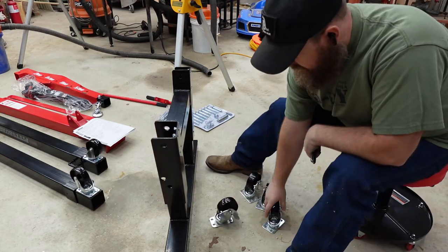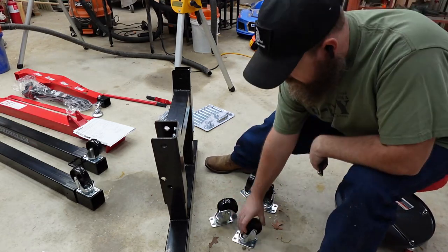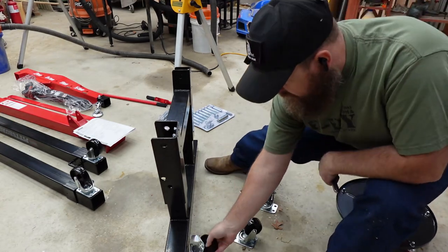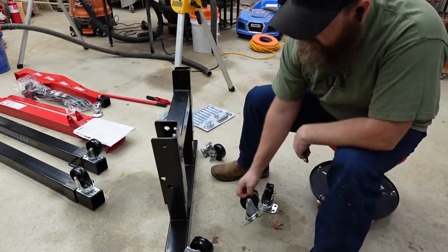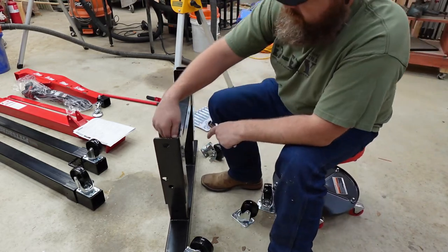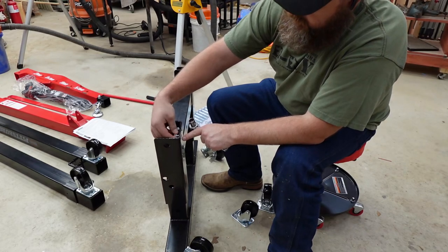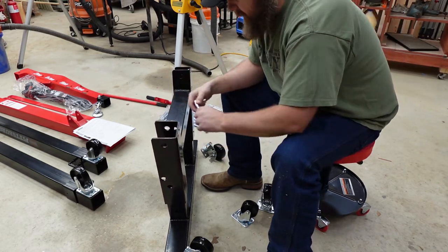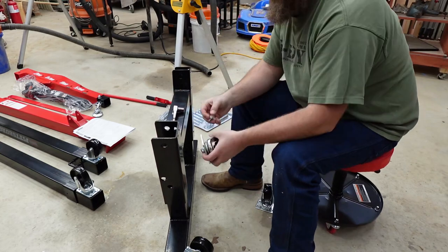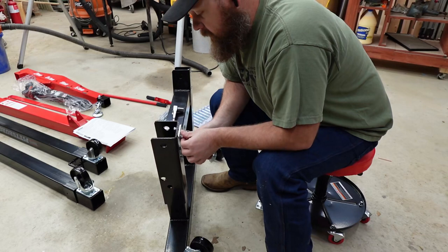We have two different size wheels: the three-and-a-half inch go here and the three inch go here. Interestingly, I was looking for separate bolts but these are actually threaded spots, so you just hold up the wheel and screw it right in.